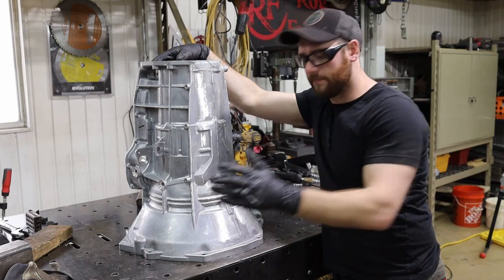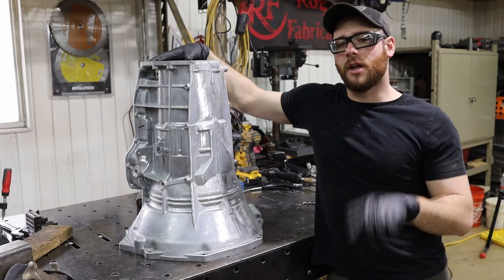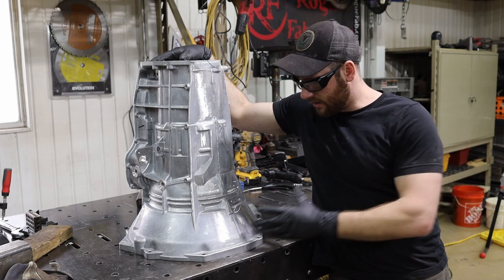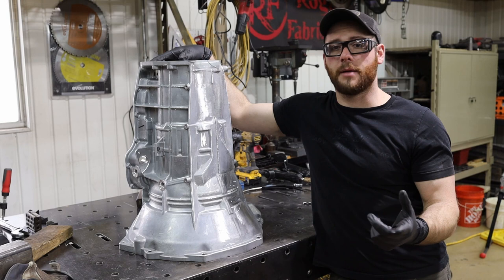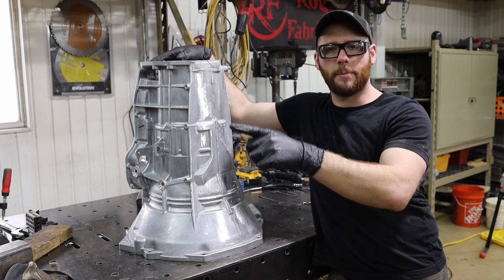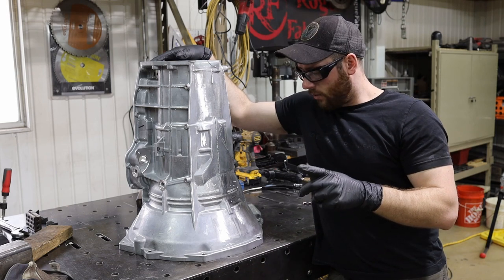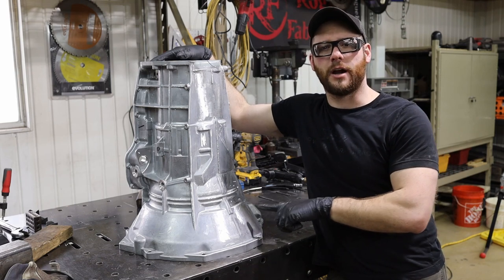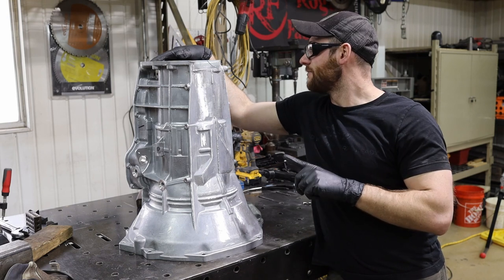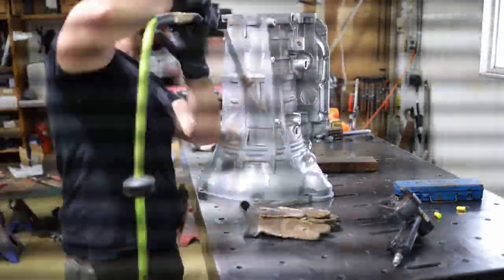That's what happened to me — the bell housing is where I broke mine, and there's nothing out there that actually makes this area stronger. So we're going to try to do a couple of things today: make this stronger, swap all the internals, and I'll walk you through my thinking on trying to make a 68RFE survive behind the Cummins.